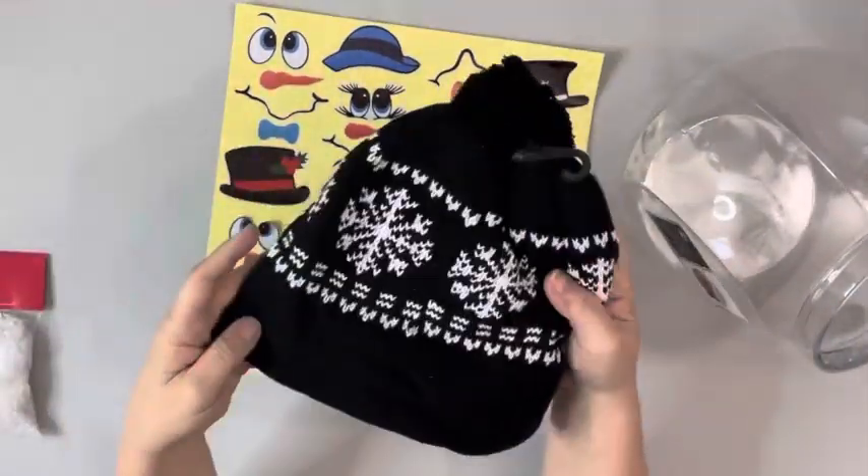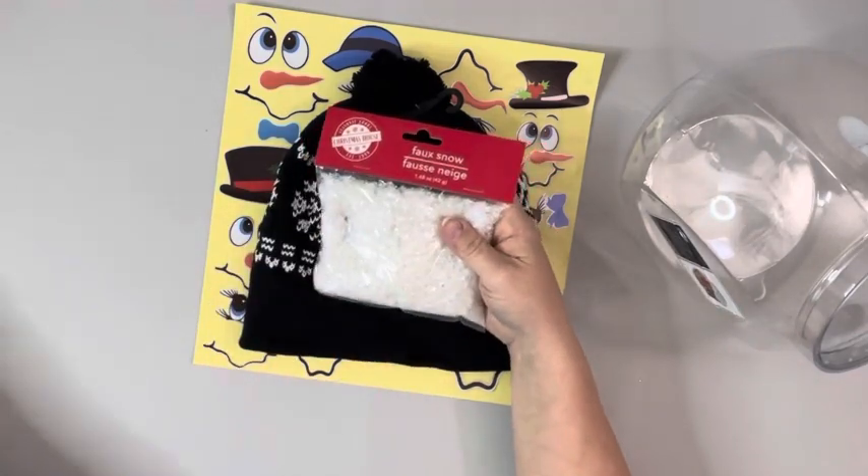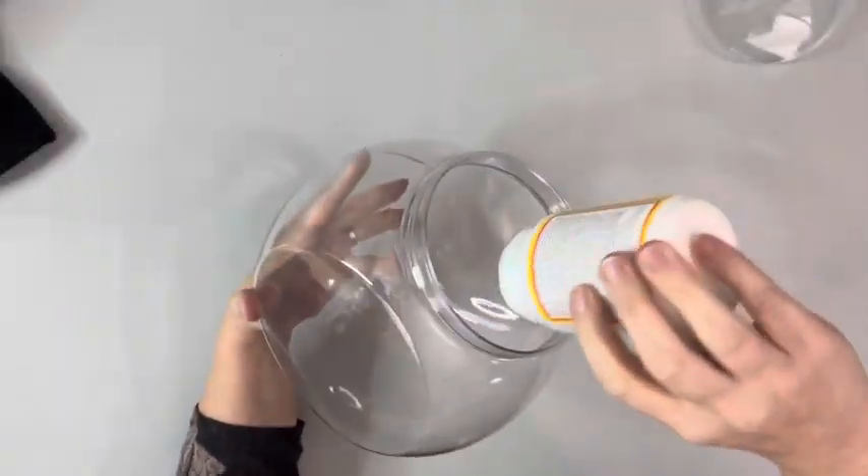Hey guys, it's Beth. Today I'll be using this plastic candy jar, these stickers, hat, faux snow, Mod Podge, and an LED light.